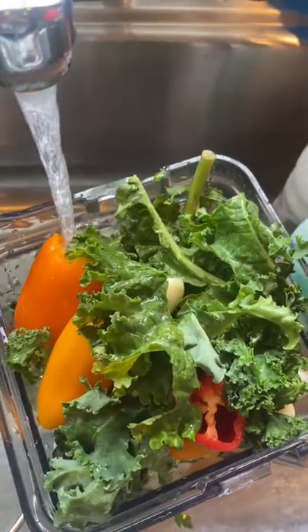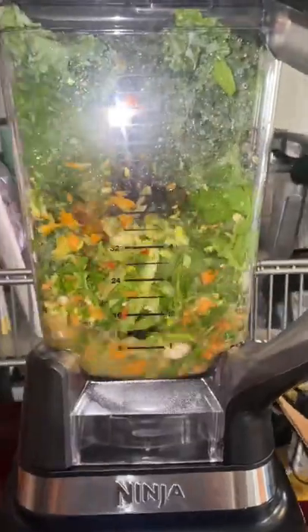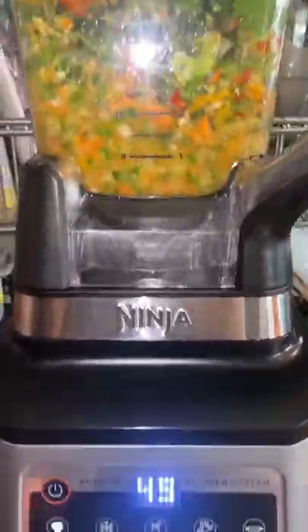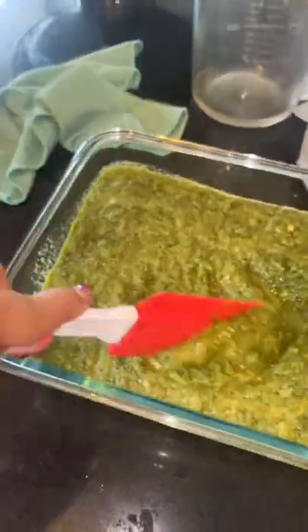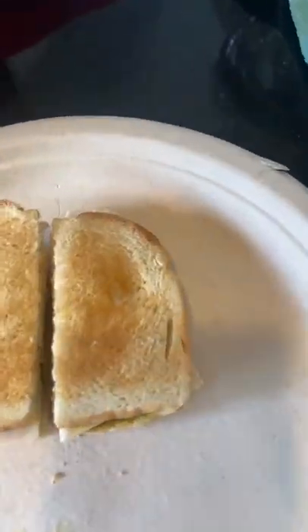Add just enough water for it to have a nice consistency like this right here, and then you can add it on anything when you're seasoning your meat. I was cooking my mahi mahi and I put it in there, or put it as a paste on sandwiches for the kids because they don't like vegetables. Don't put too much so it overwhelms the sandwich.